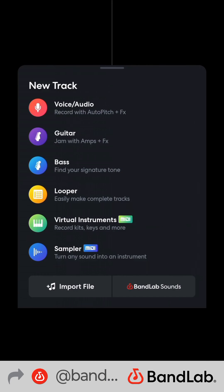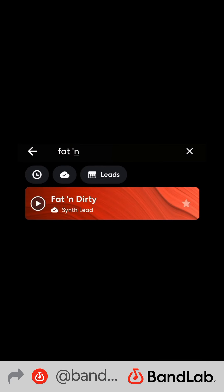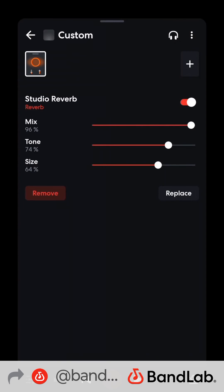Finally, a melody — add a virtual instrument: Fat and Dirty. I added some reverb on it.